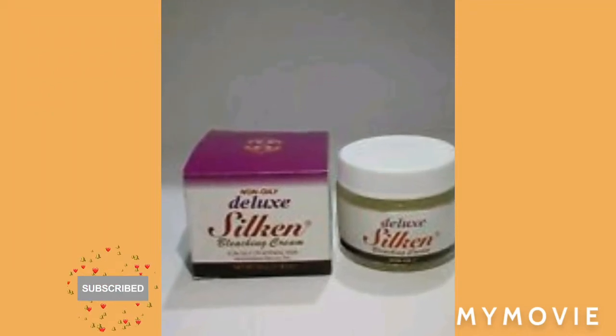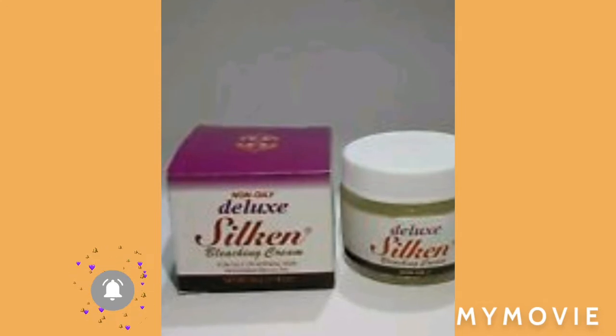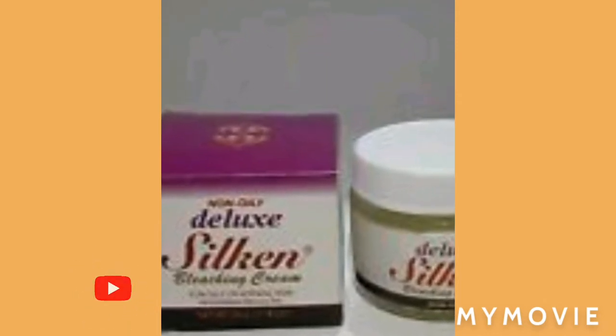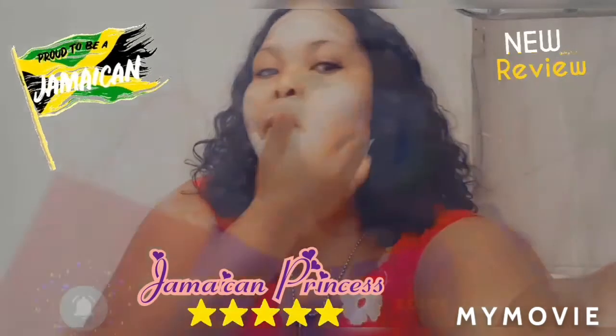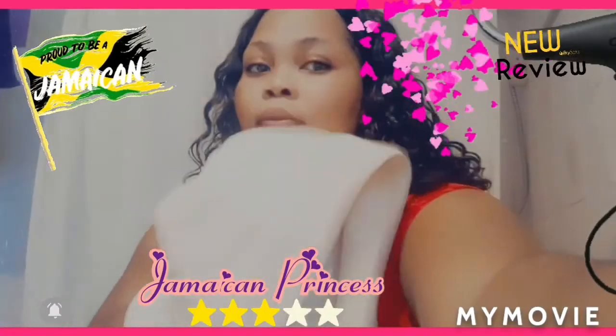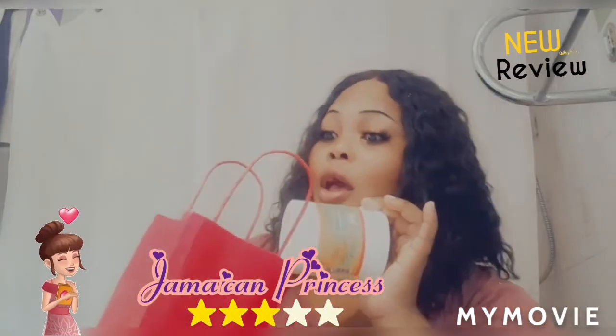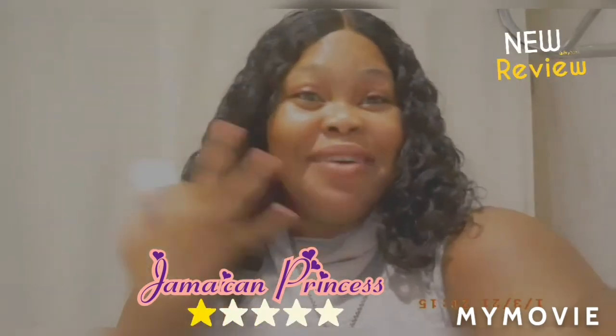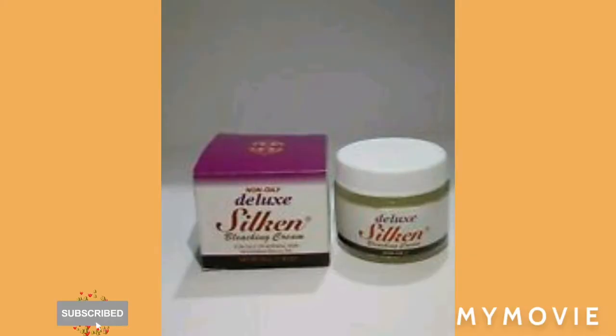Hey guys, welcome back to Jamaican Princess. Today we have the Nadinola bleaching cream from ancient days. You should know the Nadinola bleaching cream — if you don't know it, you must have heard about it from your grandmother's days, your mother's days, or your father's days.